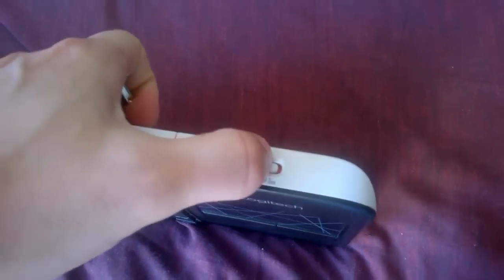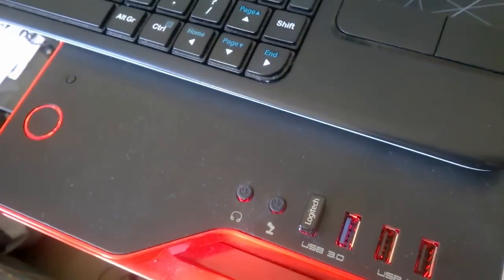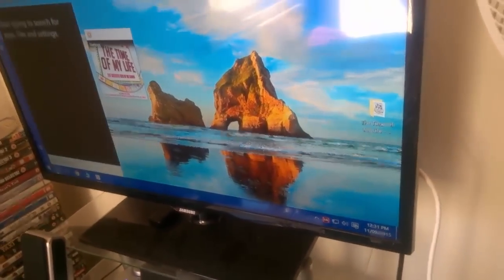Well, first of all turn this on. Put it near your computer. Now plug in your USB dongle. Now try it. There we go — easy as that.